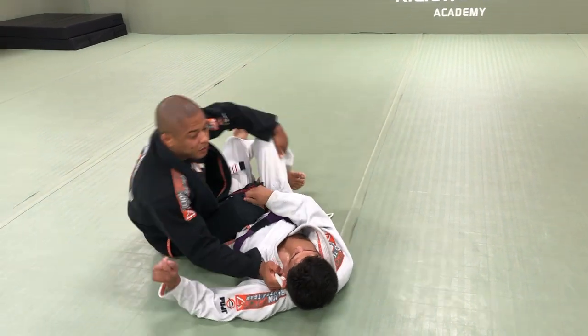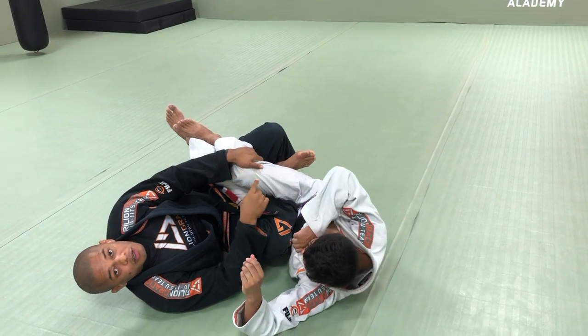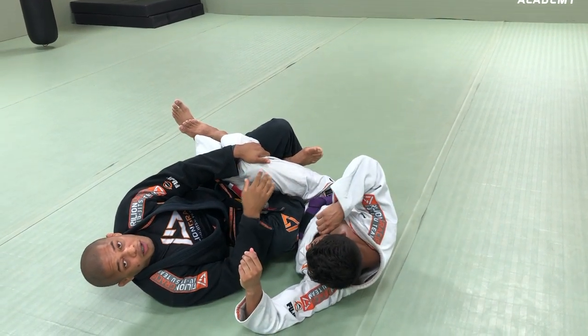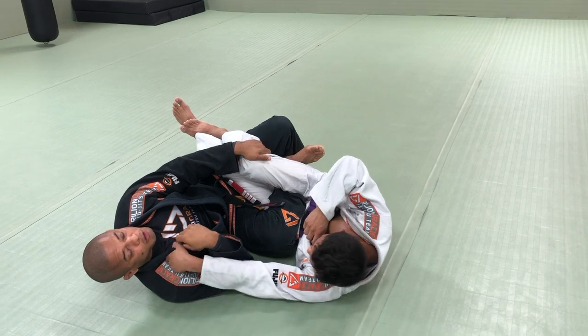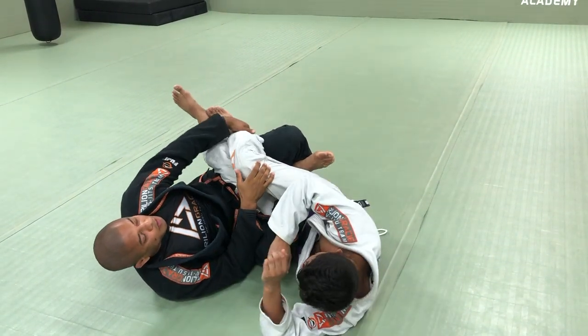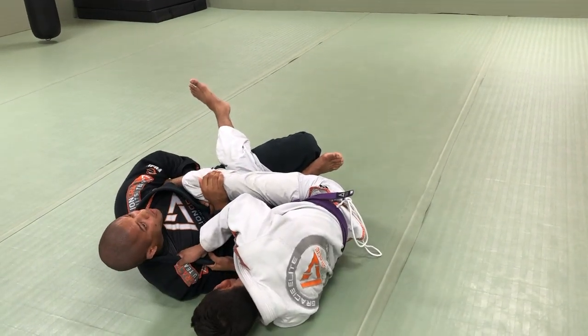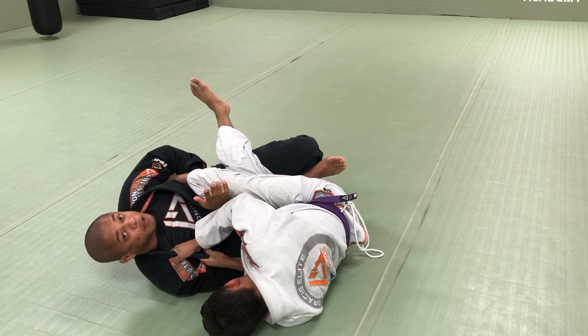I'm going to control the opposite leg and then I sit right here. Once I sit, he knows he's exposing the leg for me. So right here — look — he wants to grab my collar and then get close to me. Once this happens, even if I have his foot right here and I grab it, I'm not going to be able to finish it, because I need to extend the upper body.